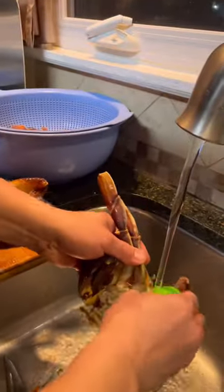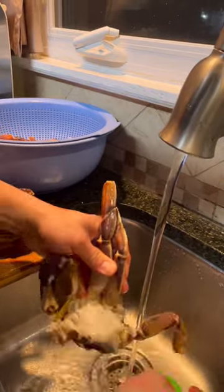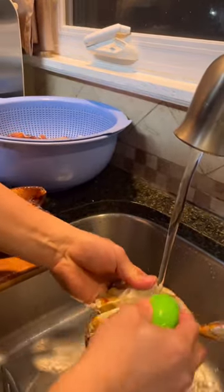Okay, so we're going to scrub this — get rid of the dirt because you are stir-frying. You want to have a clean crab. Scrub the bottom as well.